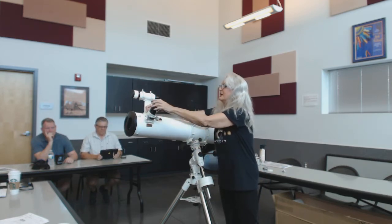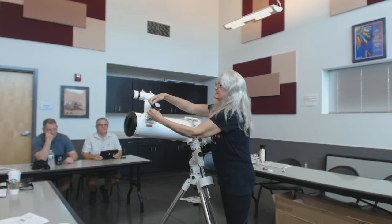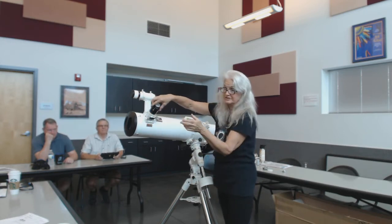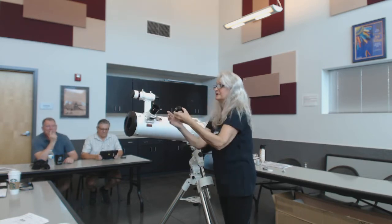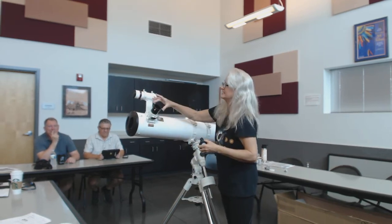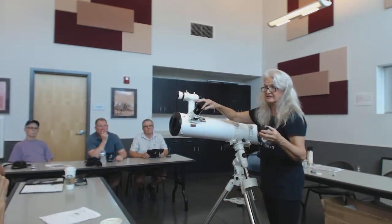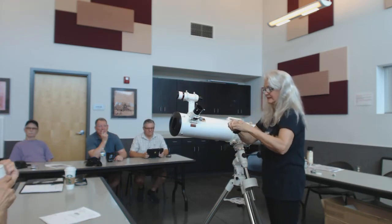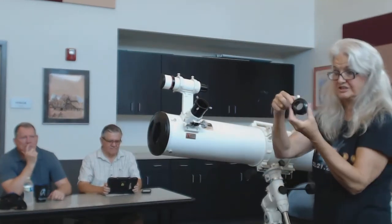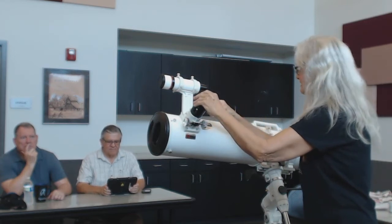The cap — when you unthread the extension tube, that is threaded on it. The two-inch — it's a two-inch focuser, and it has the inch-and-a-quarter adapter. That goes in there, and it's secured by three screws with a compression ring. It has a compression ring, and also this one has a compression ring, but with one screw. So you don't have to worry about your eyepieces getting marred. It's nice.